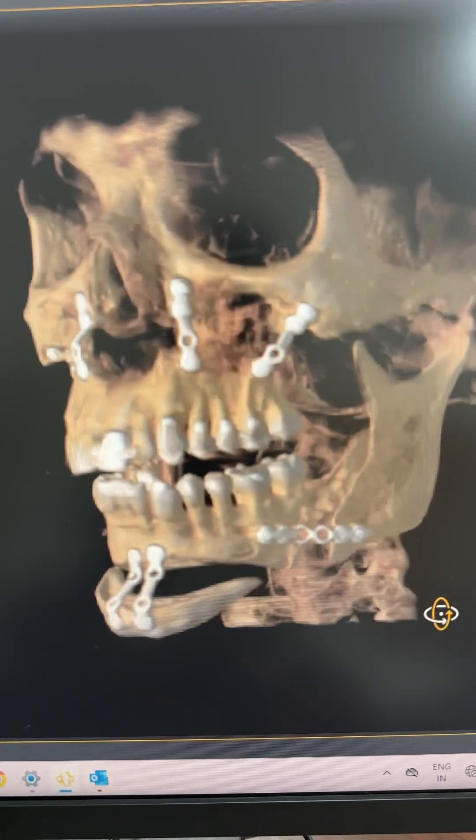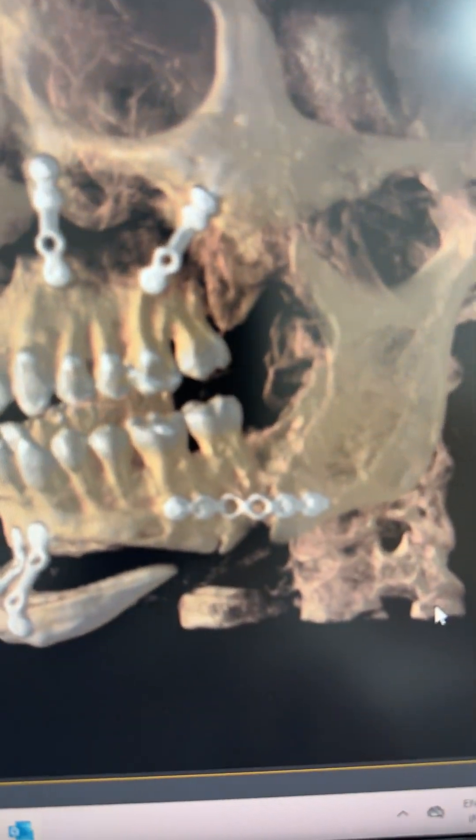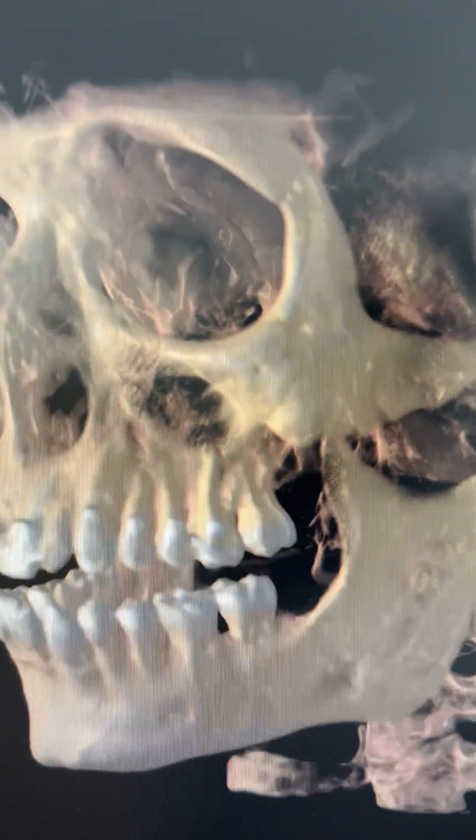So you can see here, I'm going to move it around to the left side. On the mandible, we've used a six-hole plate. The gap is more on the sagittal side; likewise, there is also movement on the upper jaw on the left side.